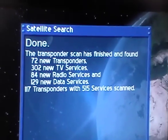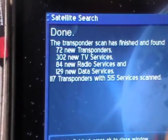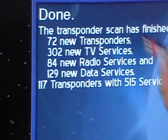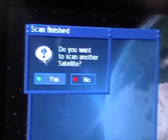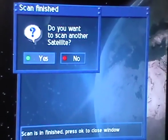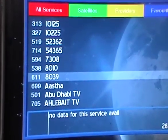After a 20-something minute wait, the box has finished its auto scan of the satellites. The results are in: 72 transponders found, 302 TV channels, and a total of 84 radio stations. We press OK to close the window, confirm we want to save, and choose not to scan another satellite. That's it — the channels are now listed and the box is set up.